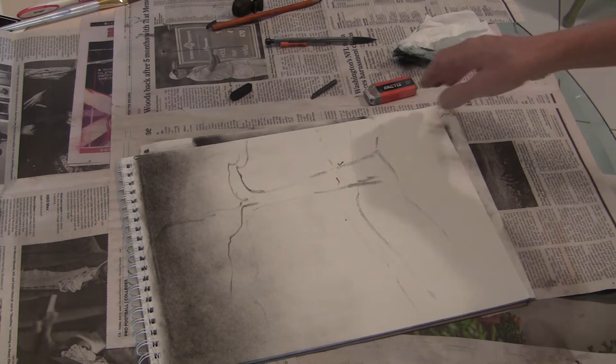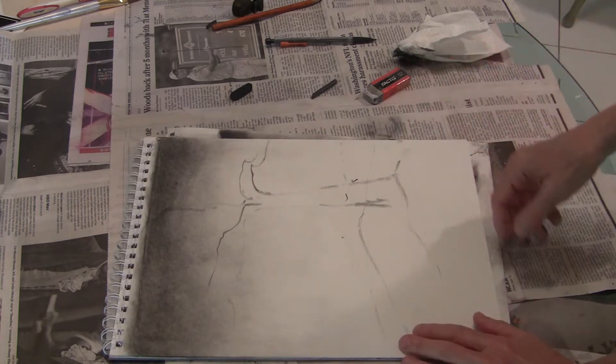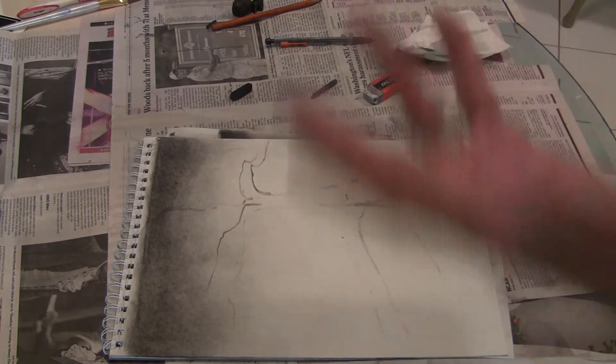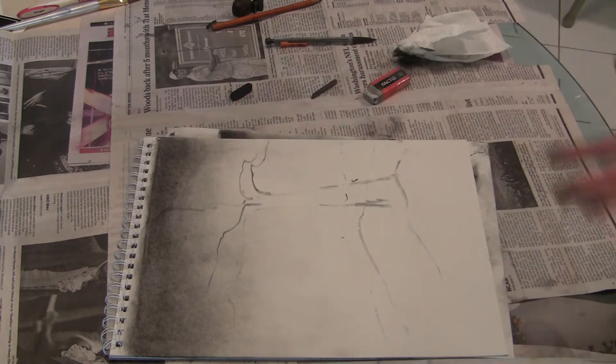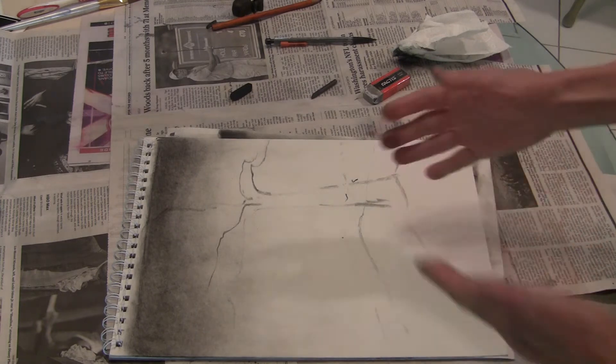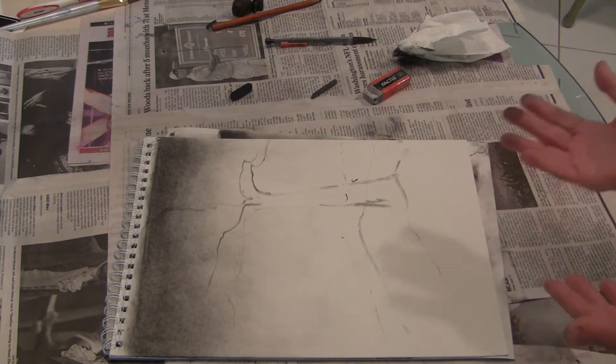I've already laid down a basic sky idea, and I've blocked in where I'm going to put my tree and some of the landscape that it's sitting in.